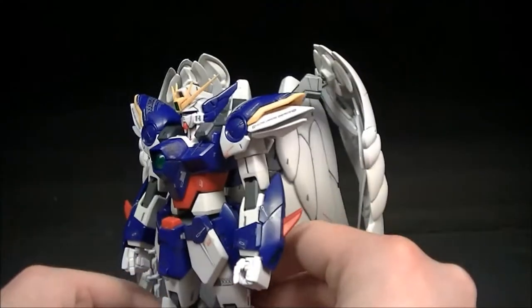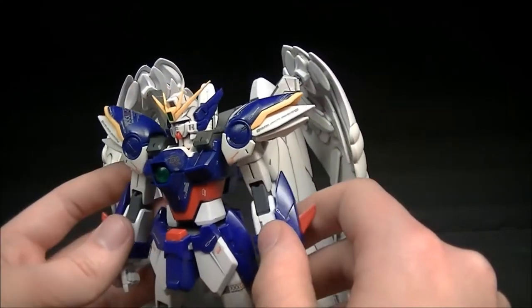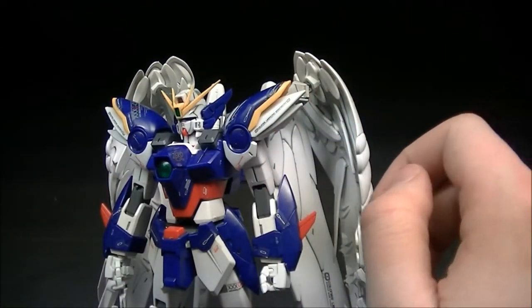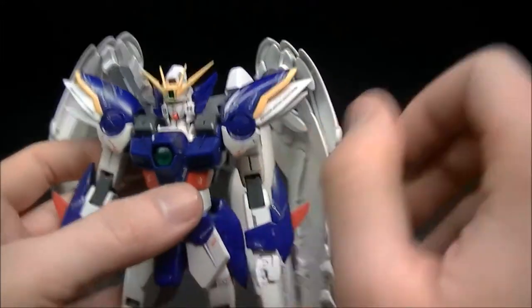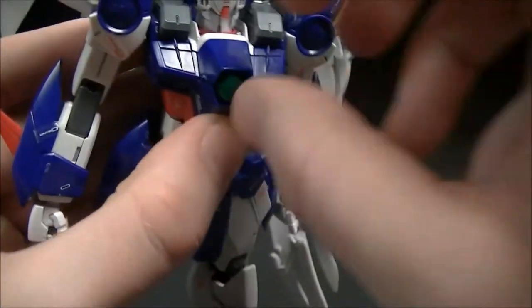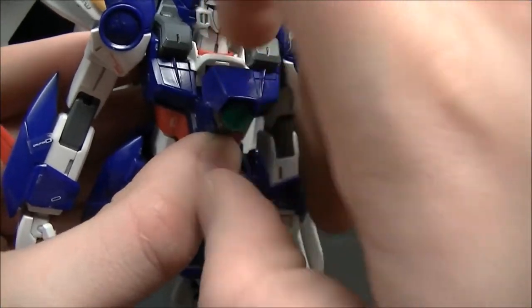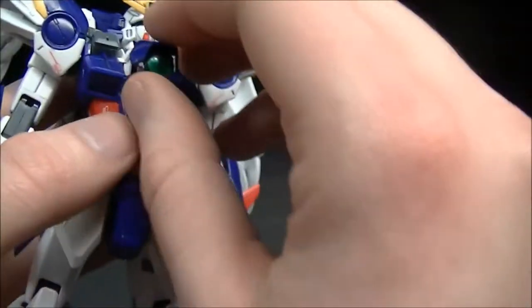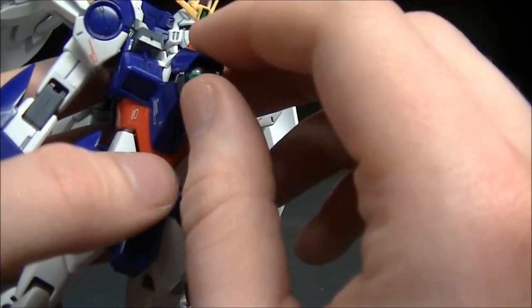Overall it just looks very nice with lots of cool stuff going on. Real quick, the cockpit hatch does open just like the Wing Proto Zero that I recently reviewed, and you can see Hero Yui sitting in there all nice and comfortable, and that just closes up.